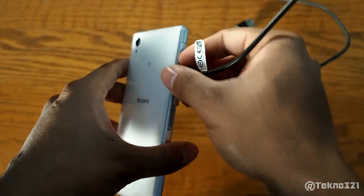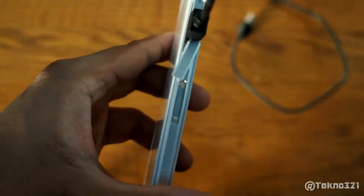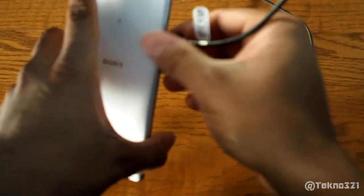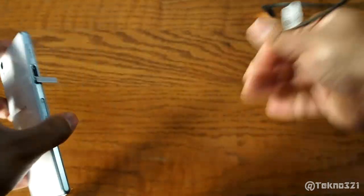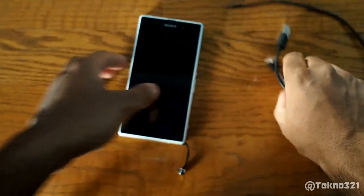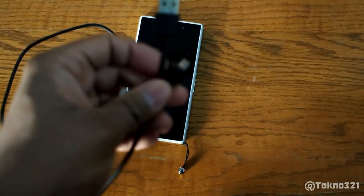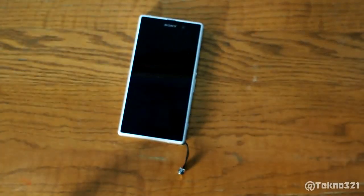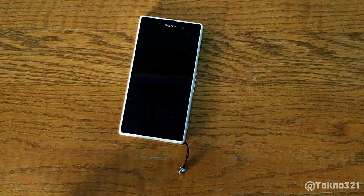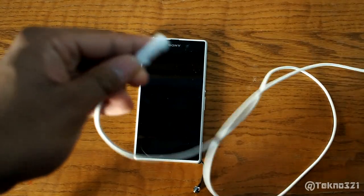Since there's a magnetic port on the phone, I got another cable for that. The micro USB cable — the only time I use it now is to transfer data. I don't use it for charging.